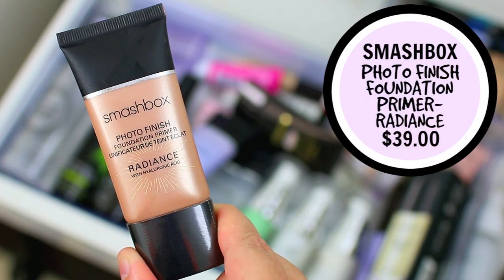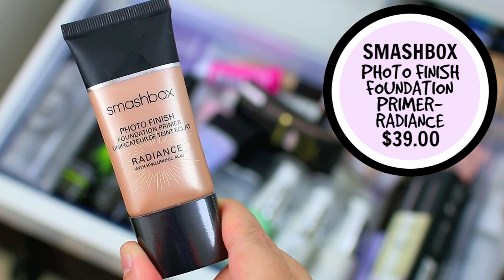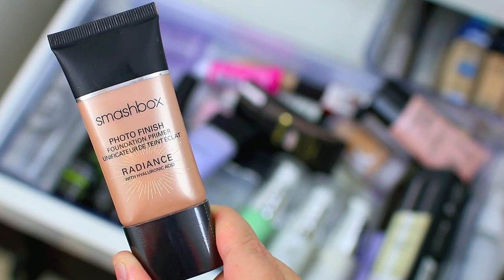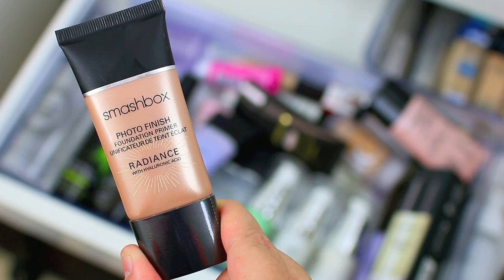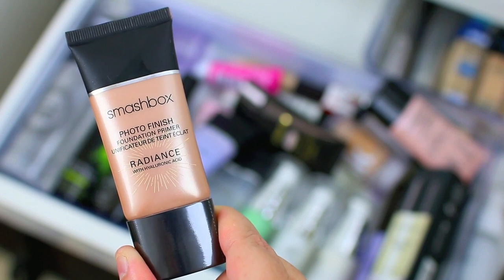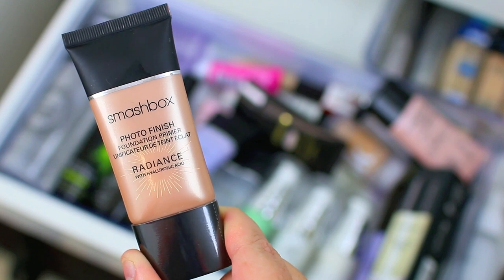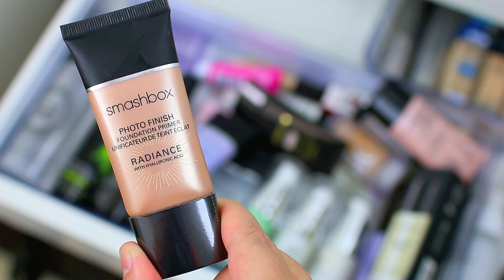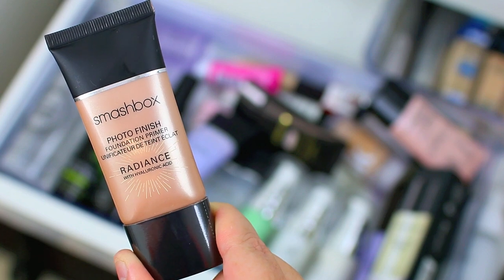I just recently tried the Smashbox Photo Finish Radiance Primer. This one has hyaluronic acid in it. I think it's ideal if you have dry skin — if you want a glowy appearance this is going to be a great option to kick off your makeup routine. It really illuminates the skin and I think it's great for summertime because it gives your skin a really bronzed, airbrushed look while still giving you that glowy appearance. As someone with oily skin I don't usually go for glowy, but every once in a while I like to switch it up, so I'm going to hang on to this one.